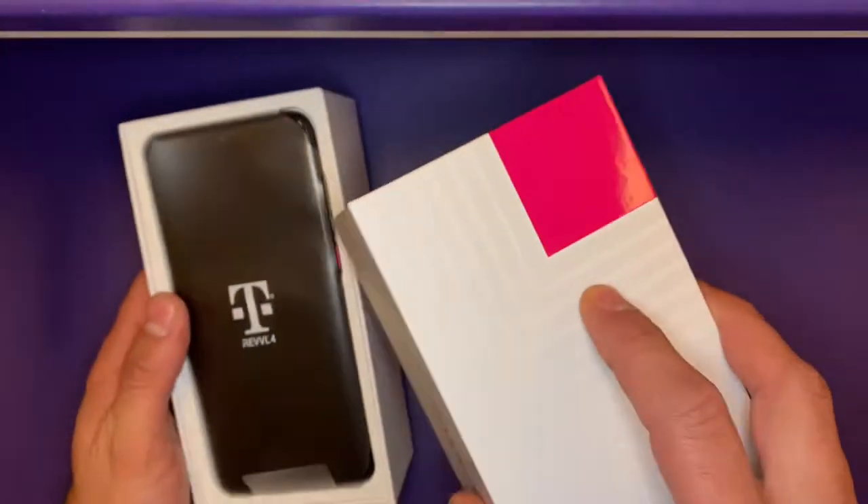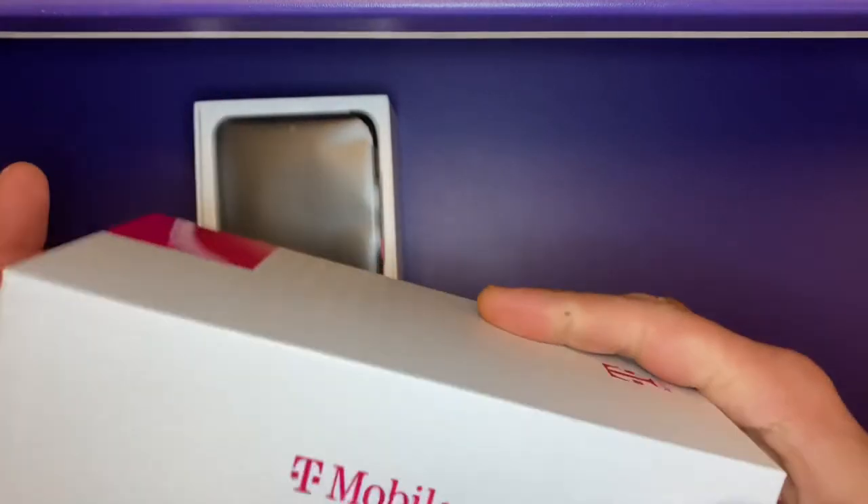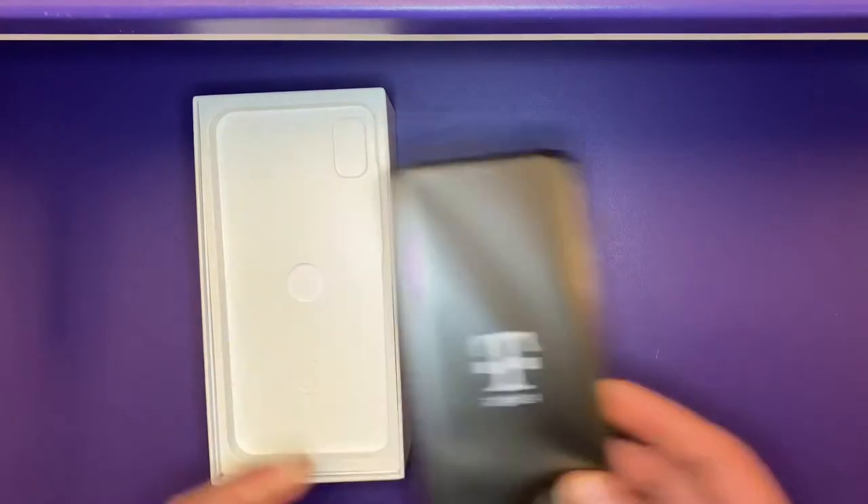Right away, the first thing you're going to notice is that the box is a very high-quality box. Let's put this phone aside for a minute.